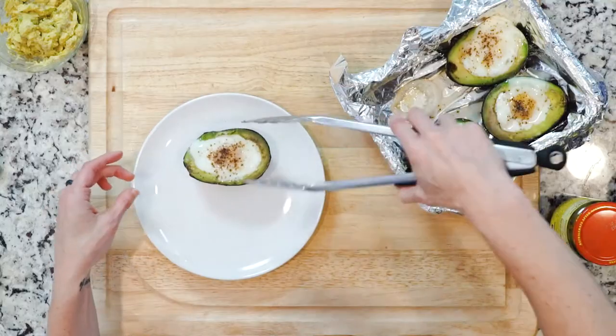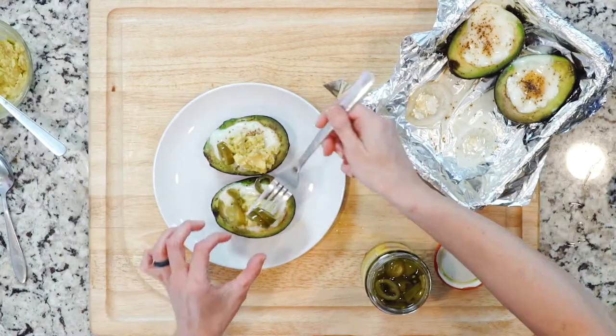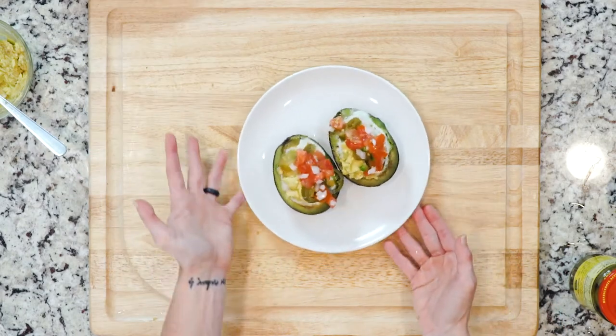Once cooked, place two avocado halves on a plate. Top with a little of the avocado mix, some pickled jalapeños if you're using them, and a scoop of pico de gallo. Add a pinch of salt if needed, grab a spoon, and dig in.